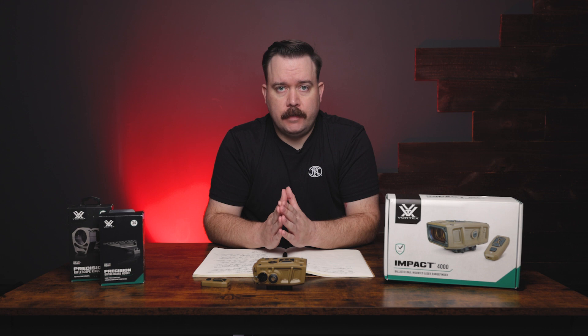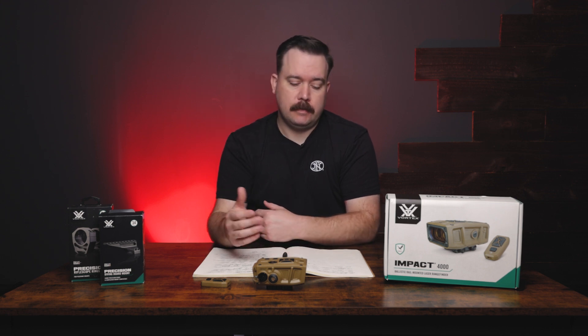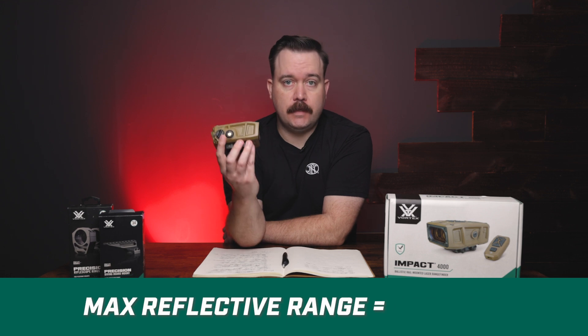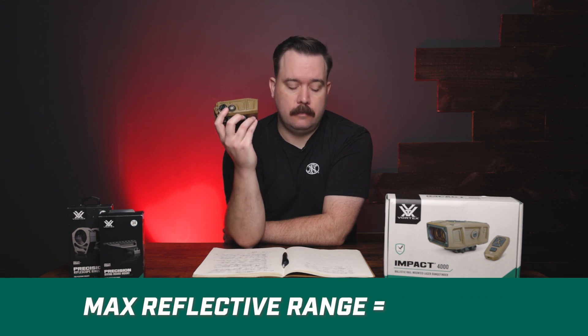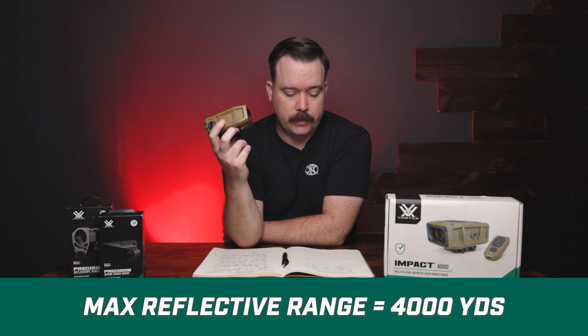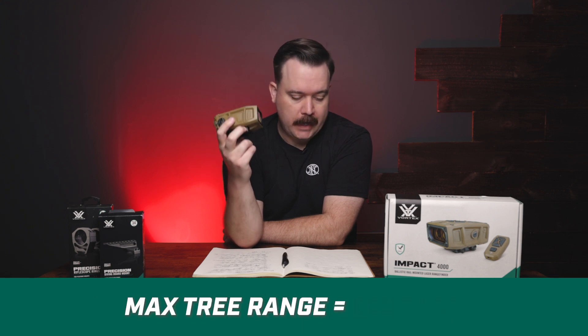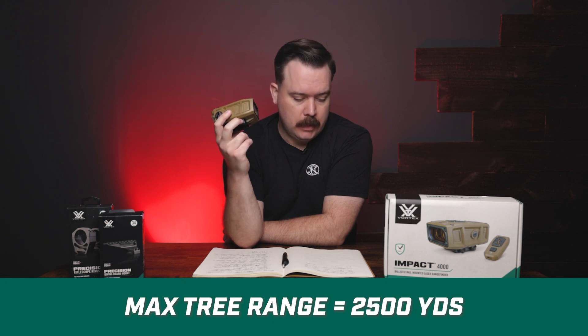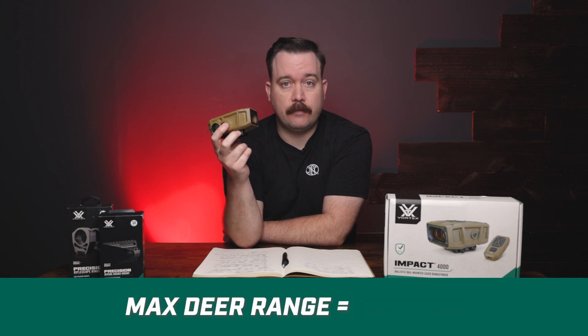Now let's go over the max and minimum reflective distances on the Impact 4000. The max reflective distance on a regular reflective target is 4,000 yards. The max distance for trees is 2,500 yards.